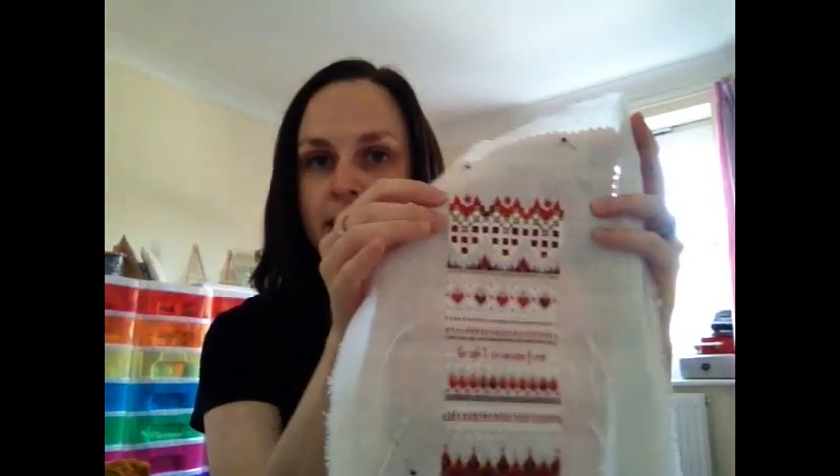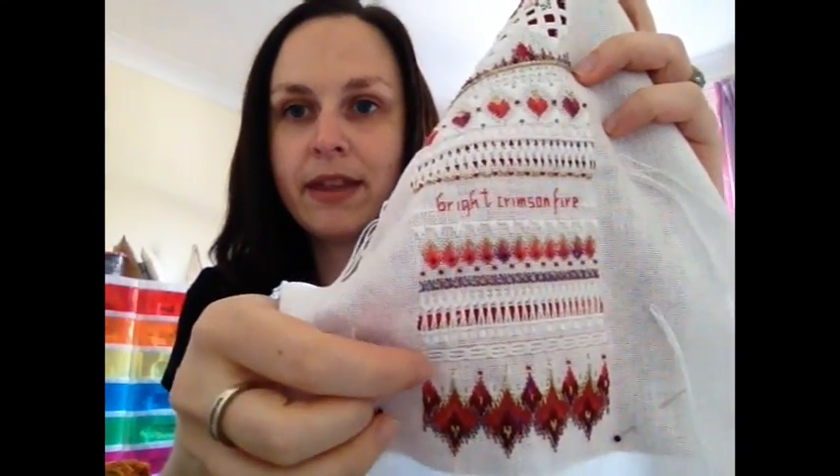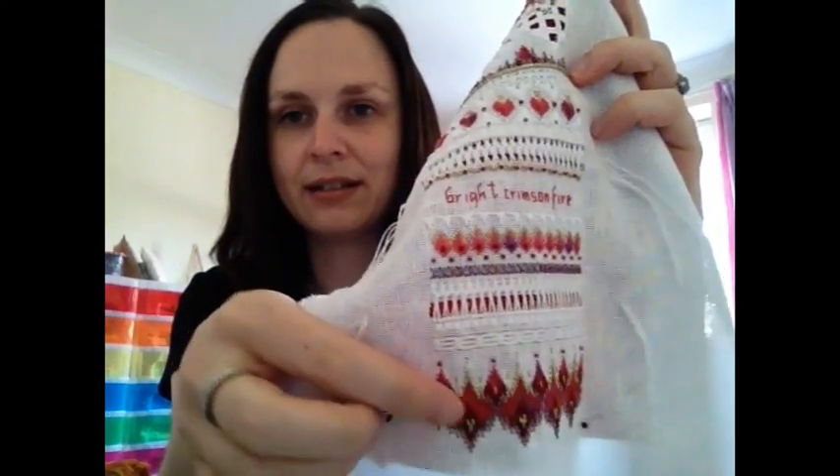It combines all the things I love about counter thread work. It's got the hardanger band, the two double herringbone hemstitch bands, and then the pulled stitch bands. That band there above the hearts is pulled honeycomb stitch, and then there's pulled satin stitch just above the bargello band. And of course you've got the beads and the metallics. It used all different types of thread: DMC stranded cotton thread, pearl thread in number 5, number 8, and number 12 DMC, two types of Kreinik — number 4 and number 8 braid — and also watercolours and water lilies thread.